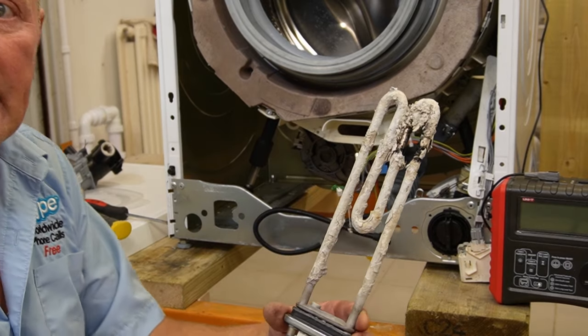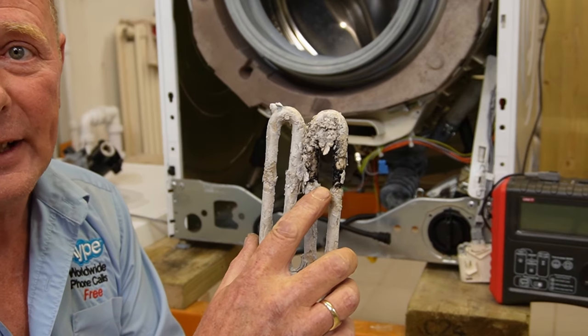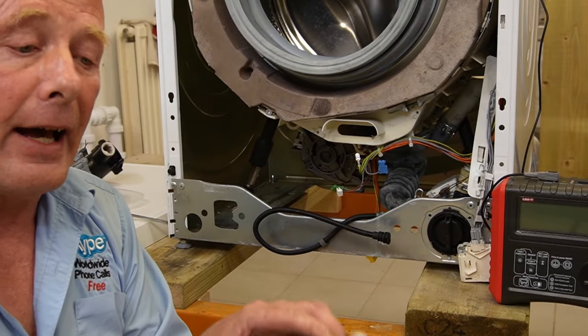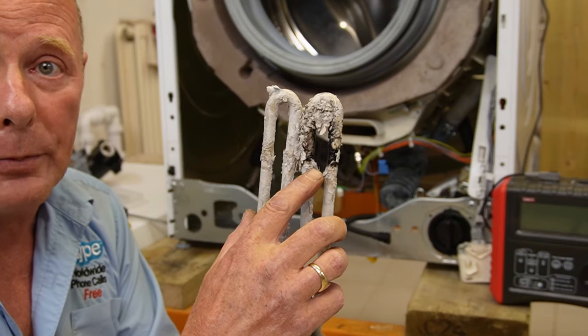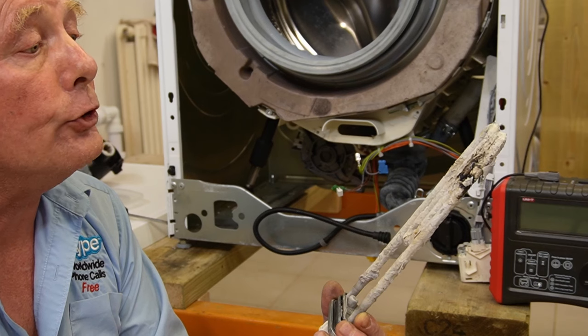Looking closely at the removed element, you can see the burning and the calcification that has taken place all around it. This element has clearly blown and this is the cause of the problem - why it's going to earth. We just need to replace it with either a new one or a good used one.